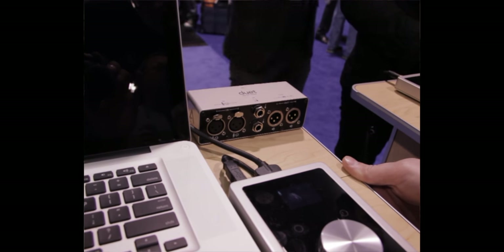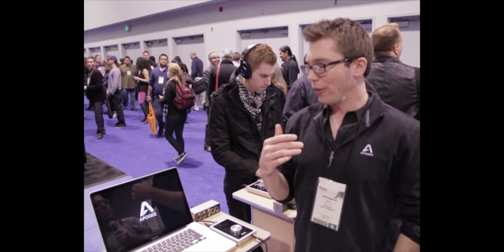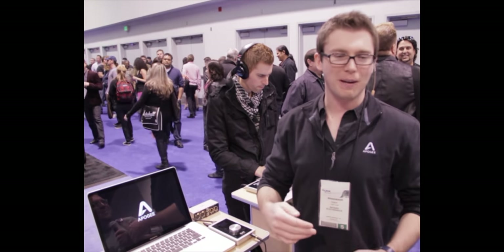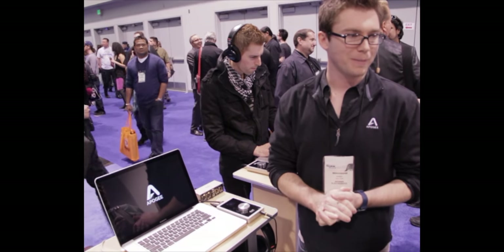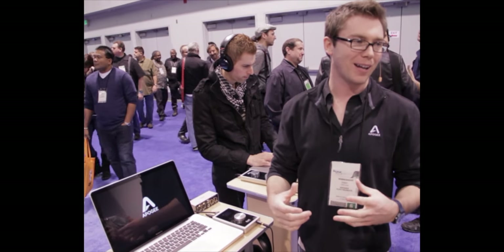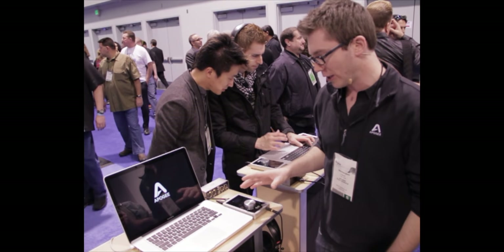So Duet 2 is an absolutely amazing product. It's basically a combination of the last four or five years of the original Duet being out — all the things that we've heard over and over again: 'I wish it did this.' Duet was our first consumer product. We took all of the feedback we'd received over those years and tried to cram as much of it as we could into Duet 2.